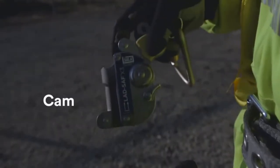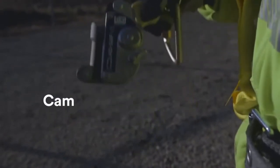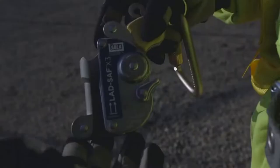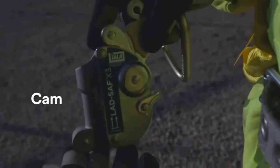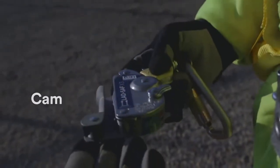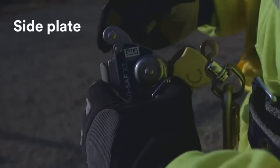Inspect the cam for damage and proper function. While holding the sleeve with the arm in the upright position, shake the sleeve up and down — the cam should rotate freely. Also, when the sleeve is placed horizontally and the arm is held in the upright position, the cam should rotate fully upwards. Inspect the rotating side plate for smooth function; when released, it should return to the forward position.